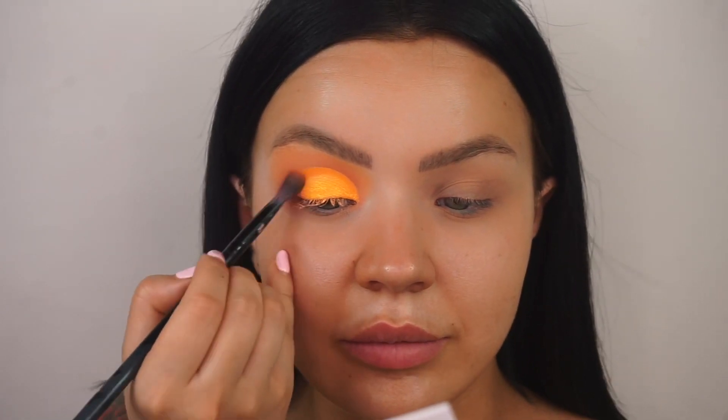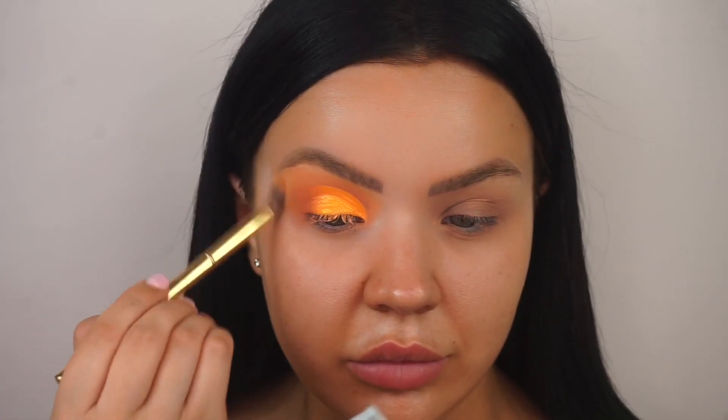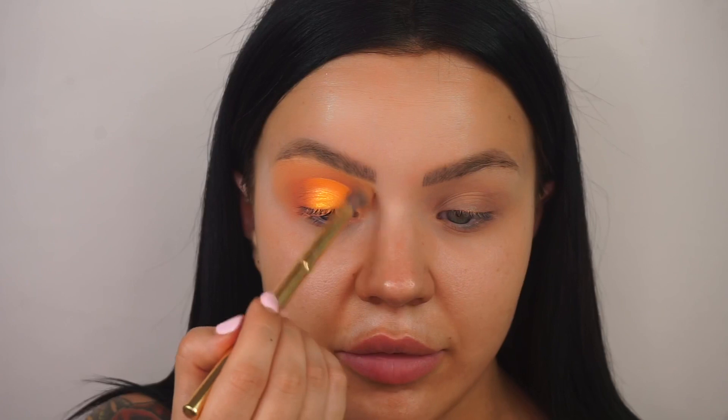Wow, just look at that shade — it looks unreal, I'm shook! Now I'm taking the shade Smoking, that first deep orange, to blur out the edge where we did the cut crease, so there's no weird line. Then going back in with that yellow Rich shade to make sure all the edges are lovely and buffed out, even at the front.